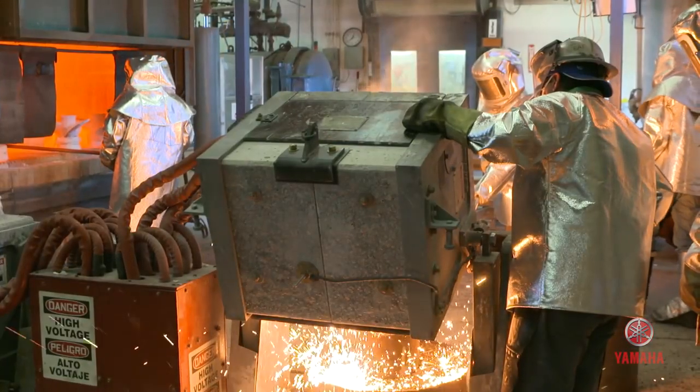Here at YPPI it's more than prop building — it's art, it's craftsmanship. To be able to take raw materials and then turn them into a finished product is an art form.